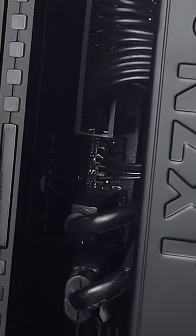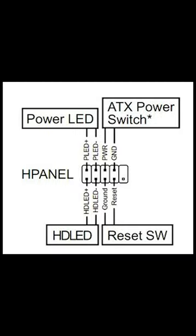Another very common mistake is not having your front panel connectors on correctly. This is the hardest part of putting a PC together and they can easily be mixed up. Here's a diagram to verify that your front panel connectors are on the right headers.